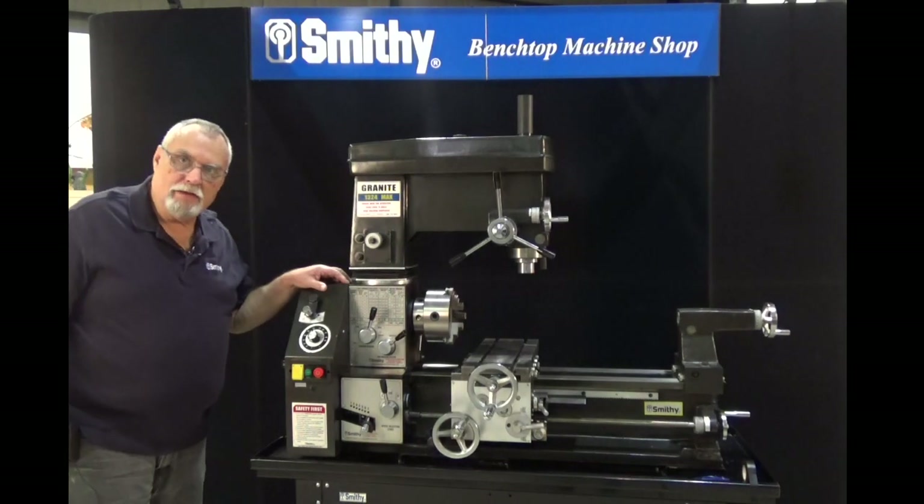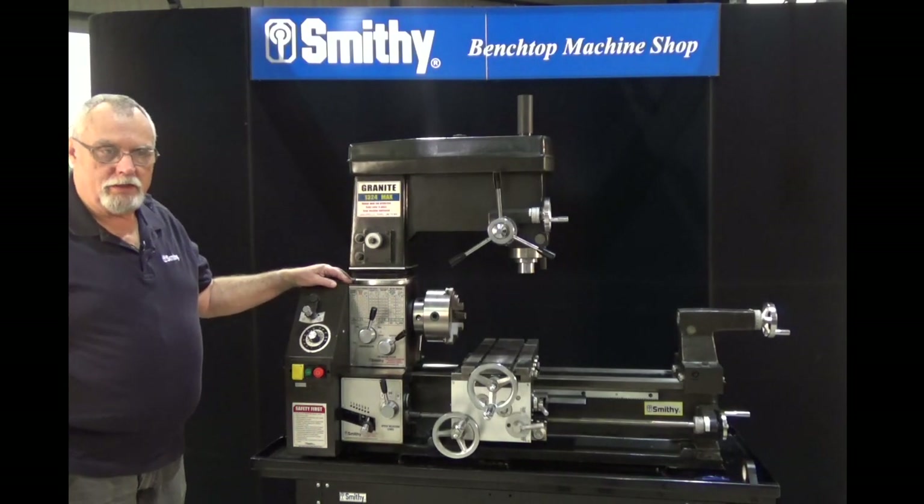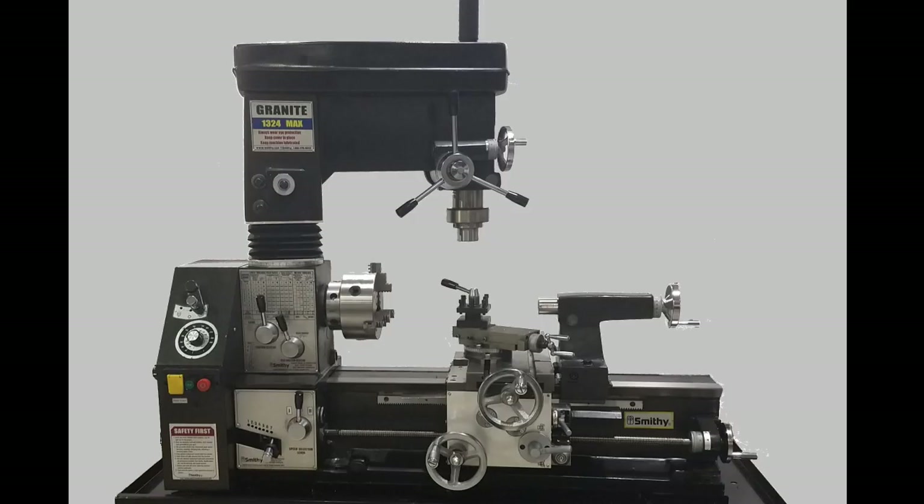Good morning, my name is Dave and we're here today to give you a quick introductory on the different controls, handles, knobs, and buttons on your granite machines.